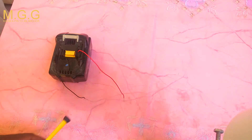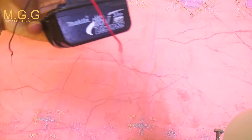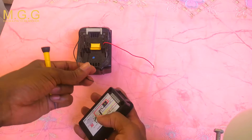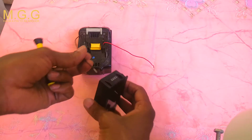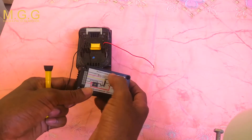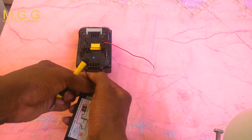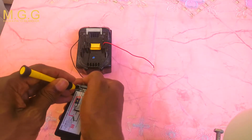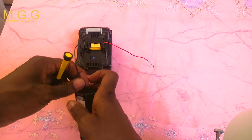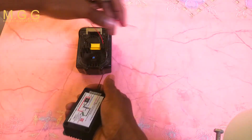To test and show you some functionality of the meter, I will be using this 18 volt battery. Since I'm using 18 volts, I won't be using that external power side anymore — the battery itself will power it. Black will go to the second component. Push the wire in and let go, then do the same for the red.